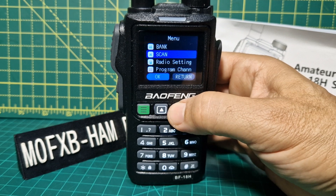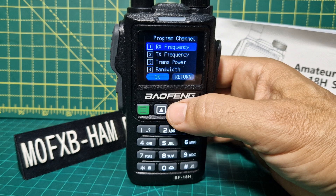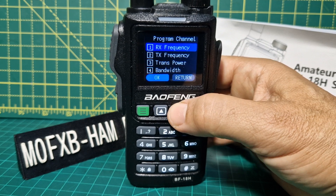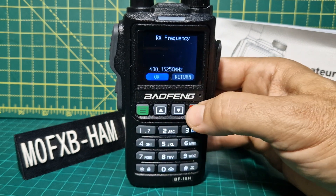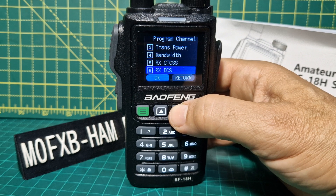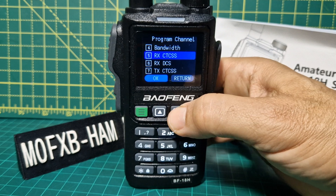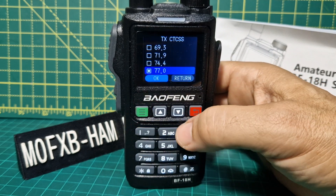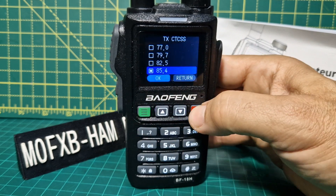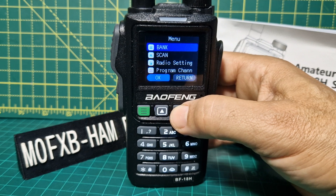Let's have a quick look at programming a channel. That's got your normal parameters and this is an analog device, it's not digital. Rx frequency — I'll just select one and type in the frequency. Receive, transmit power, bandwidth, CTCSS — you really only need it on transmit. TxCTCSS — up and down with the arrow, select, enter, click OK, back out. And you can program channels using the radio.